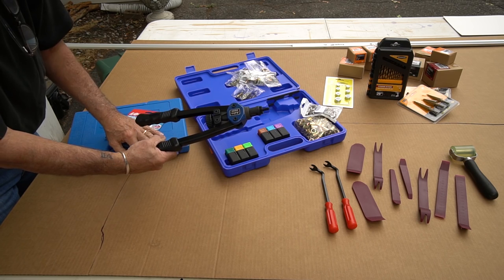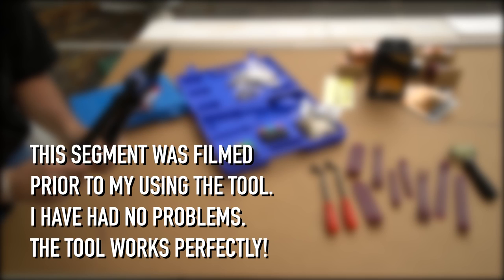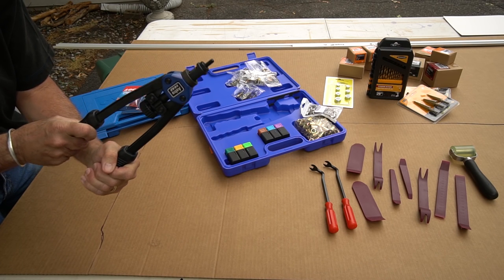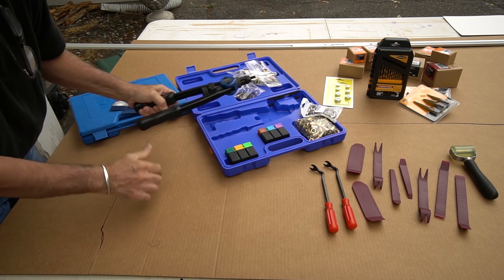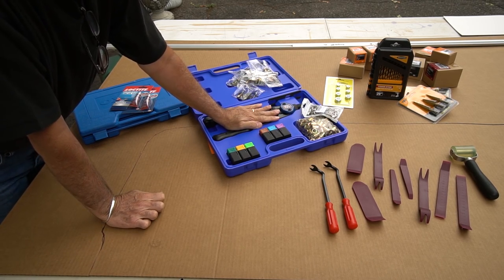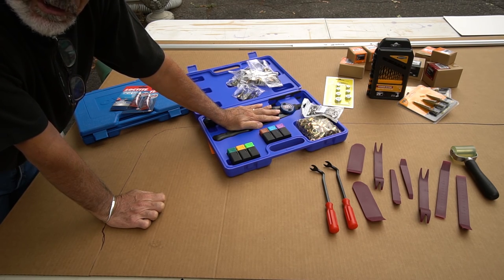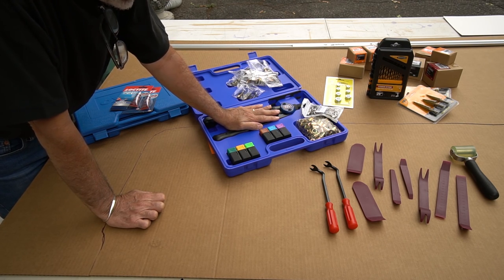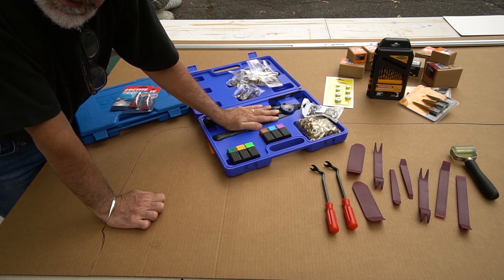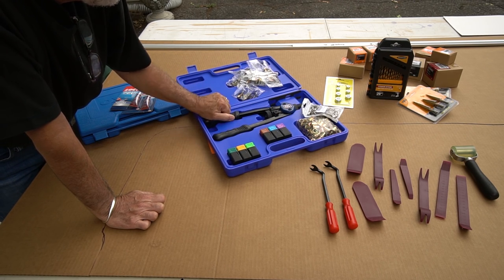I've got no faith in this rivnut tool. I don't think this is going to work at all — the reviews I've read say it sucks. The alternative is a really nice pneumatic tool from Avdel, a pneumatic rivnut gun — really nice. I'm probably going to end up getting that; it's very expensive. But we'll see how this goes.